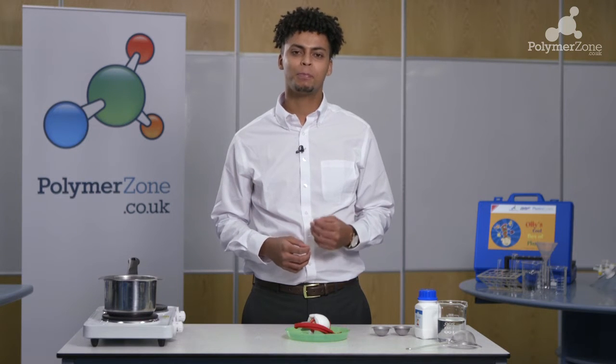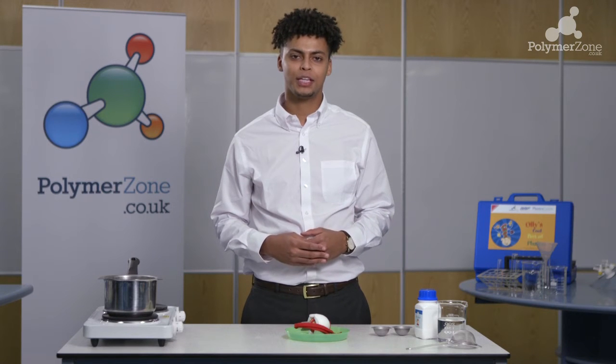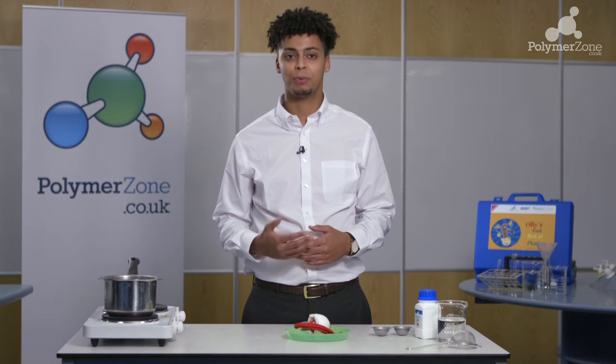This experiment is called 'Let's Make a Foam Plastic' and the primary objective is to showcase to children how a foam plastic can be produced from its base material. In this case we'll be using expanded polystyrene produced from polystyrene.